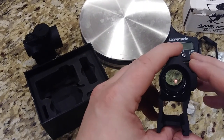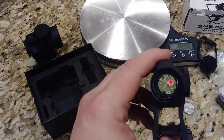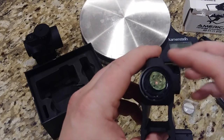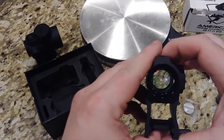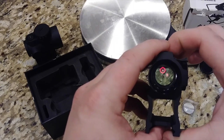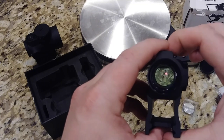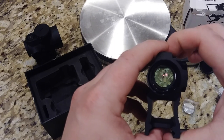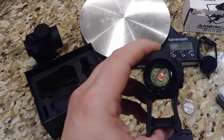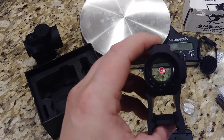There's the 65 MOA reticle — just awesome. If you hold the minus button for three seconds, it goes to the 2 MOA dot — really nice and crisp. Now, obviously this isn't a holographic sight, not like EOTech. This is LED, so it makes it super, super crisp when you look through it, which is really, really nice.